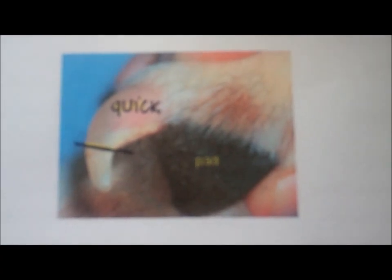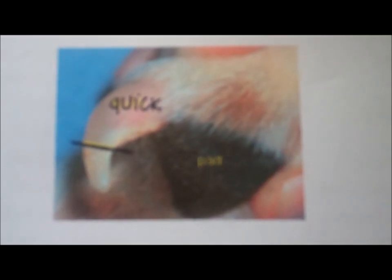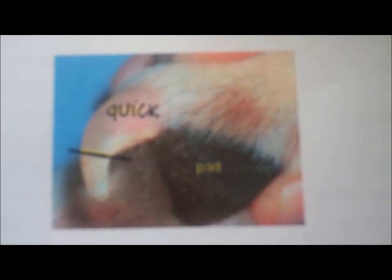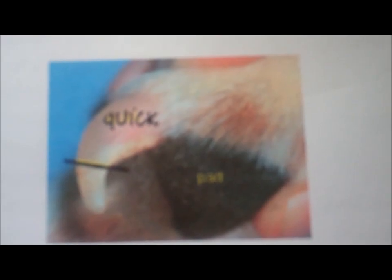What we're going to show today is a video on how to trim the nails on a canine or a feline. We're going to start out with showing a picture of the anatomy of the nail, and there is a quick that has the blood supply that you do not want to cut.